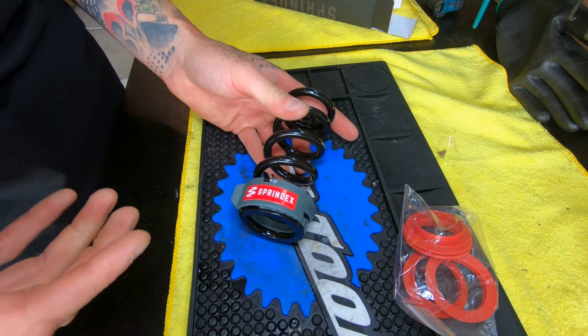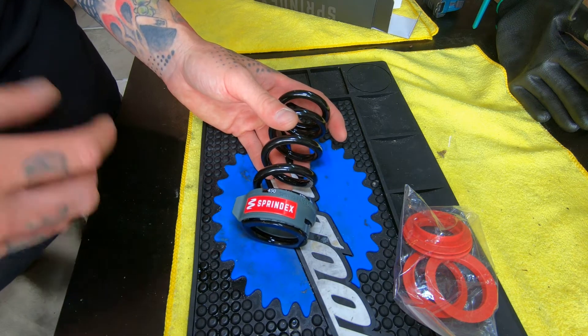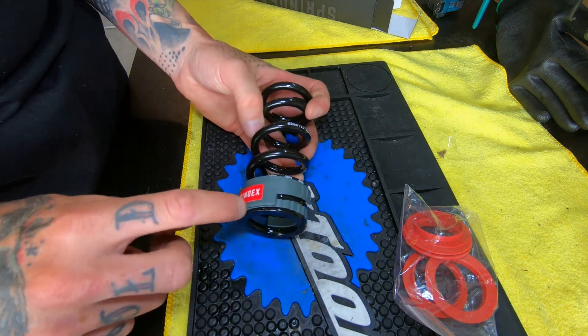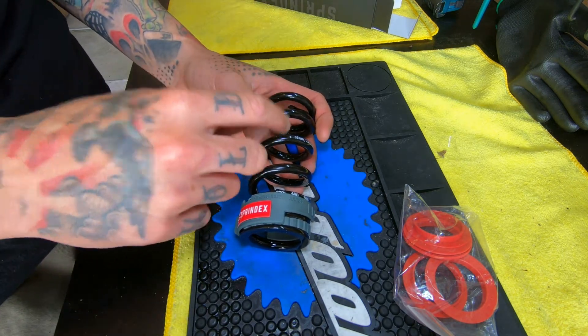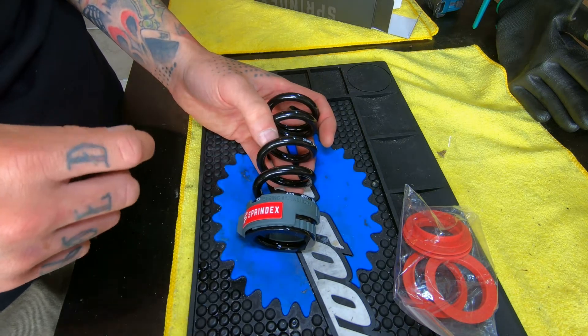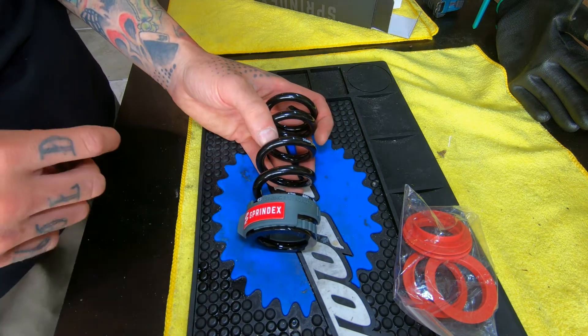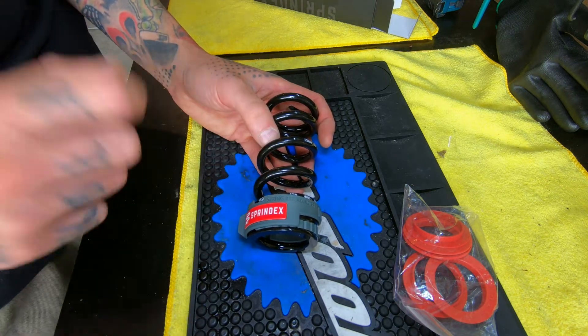When I was reading about this, I saw a lot of comments and questions on various forums around the internet about why you can't just run Sprindex's device on any other coil spring. The reason is that the spring and adjustment device are designed together, so they only work together. You can't throw this on a brand X spring — you have to run their spring with it.